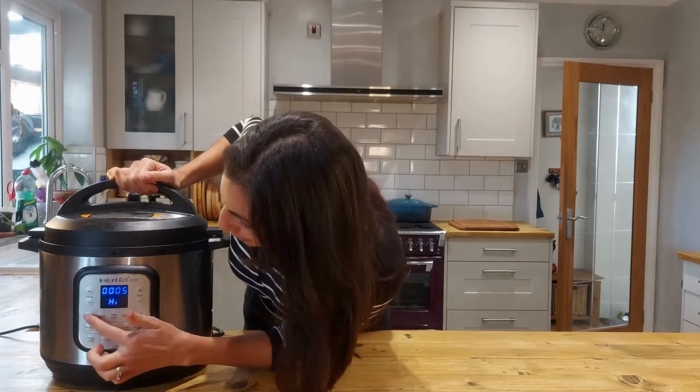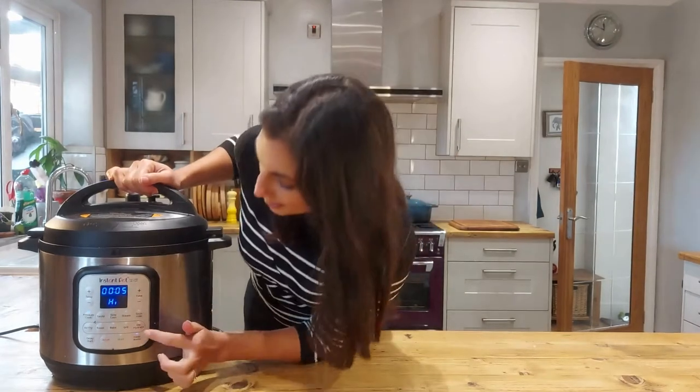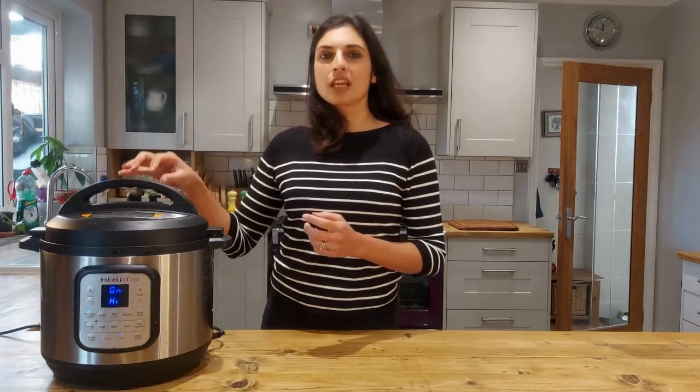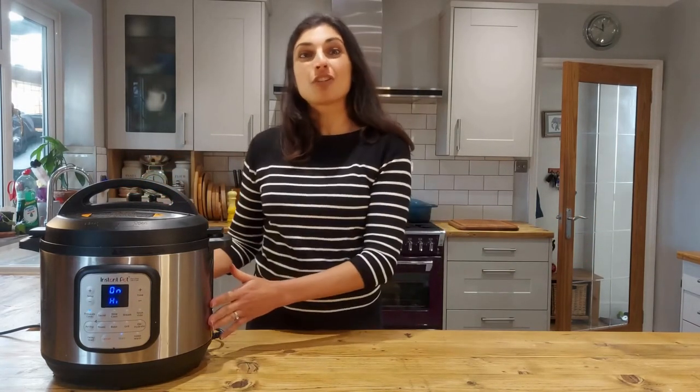I'm going in for pressure cook and mine is on for five minutes, and then I'm going to take off the keep warm function, press start. If you've got an Instant Pot that has a venting valve, you want to make sure it's not on vent — we want it to pressurise. Leave it be, go and do some other jobs and I'll come back and show you what it's like once it's cooked.